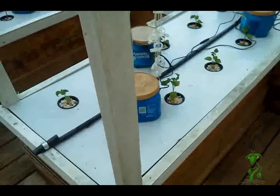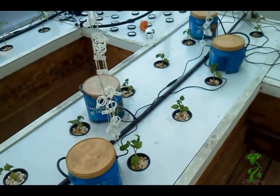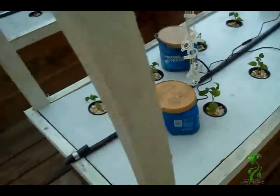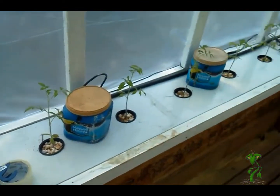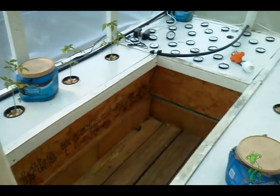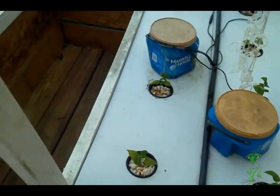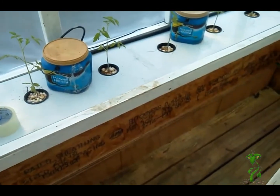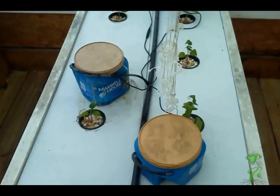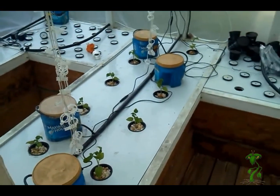We've got our plants in place. All I've got to do now is put the nutrients in and we're done. The nutrients are something I'm not going to cover today because everybody has their own preferred mix. This ought to work out well — I'll be glad to keep you updated. You all have a good day and please subscribe.